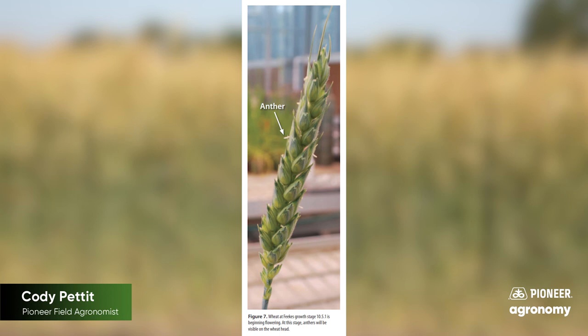Keep in mind, pollination can happen within about a week, so you've got to be out there every single day after you start to notice those heads to capture that perfect timing. You also want to get 50% of that field to that early flowering stage before you spray — just like with corn, where we want to get 50% to tassel before spraying at tassel time for fungicide. Same scenario with wheat.